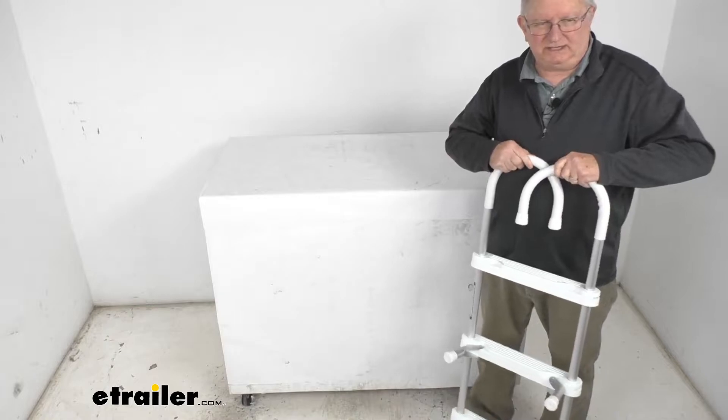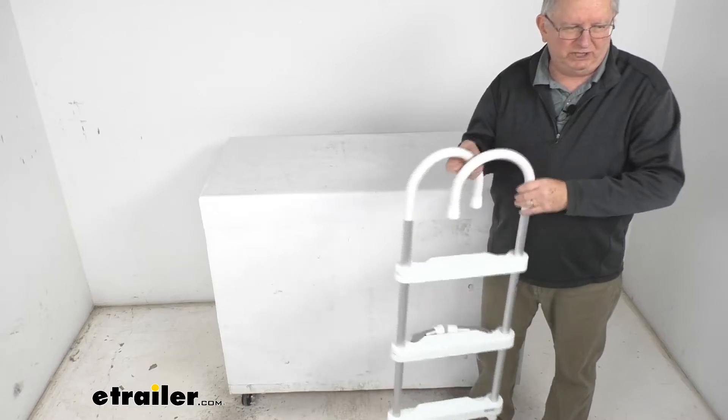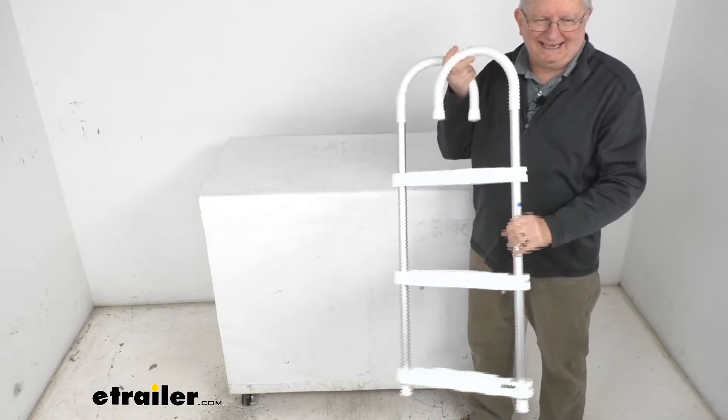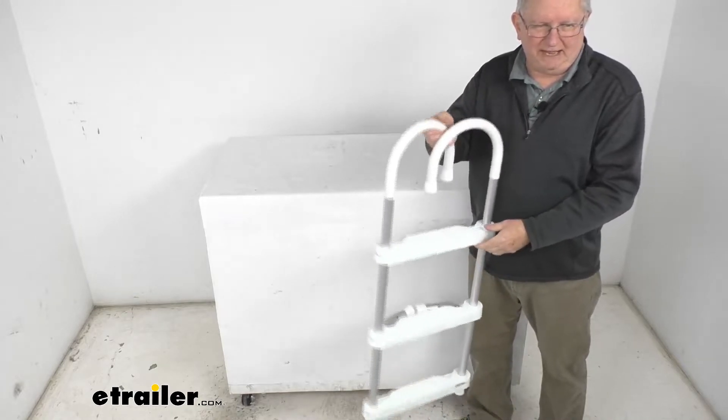You can see the hooks and the braces right down here — they all fold in for nice easy storage. The frame on this is an anodized aluminum construction, very lightweight and rustproof. Total weight on this is only about eight pounds.